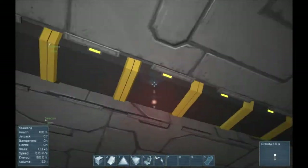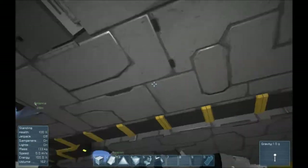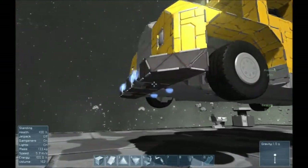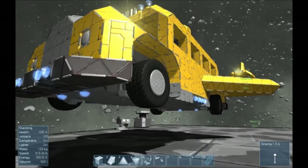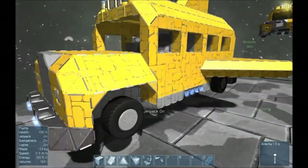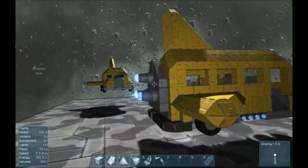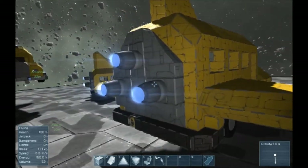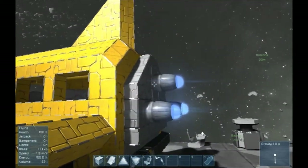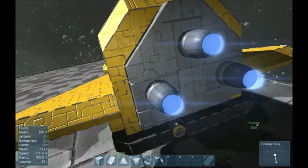I thought this looked like kind of an exhaust pipe, so just add something to the bottom of here. There's really nothing under here. We were running into some kind of weird issue where when it had the wheels on it, it needed more thrusters to go forward and back and side to side. So we ended up having to put at least four thrusters for each direction. Obviously, the forward thrust is more than compensated for by the three large thrusters, which we thought looked enough like the thrusters of the Magic School Bus.